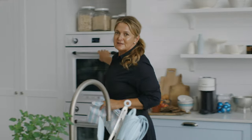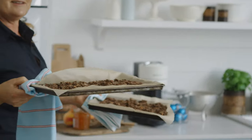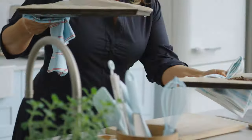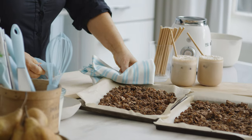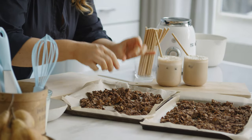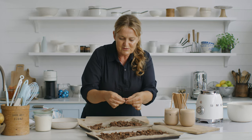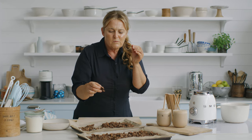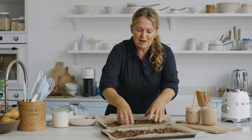Granola's ready - I know that because I can smell it. Smells amazing. Beautiful, that smells so good. What we've got is these crunchy little clusters. Super crunchy. You can see how you can enjoy these little clusters just as a snack all throughout the day.